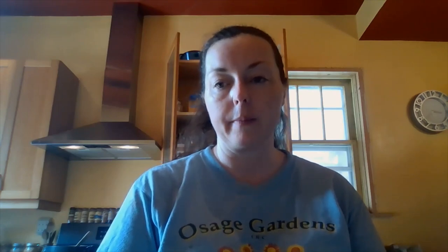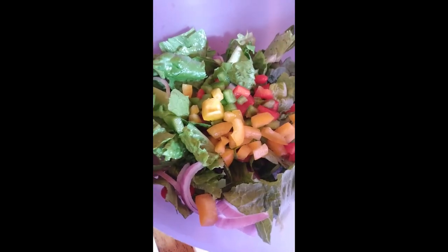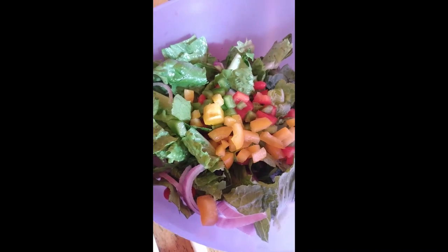I finished tearing up my romaine lettuce and added the goji berries to the salad. Now I'm going to thinly slice one half of a red onion and chop up some bell pepper to add to the salad as well. For the main dish, I'm going to add mild salsa paste to the baking dishes — I have them separated, one for me and one for Jen and her family.